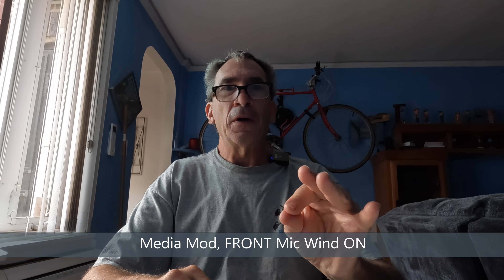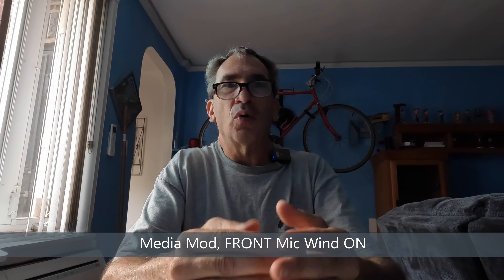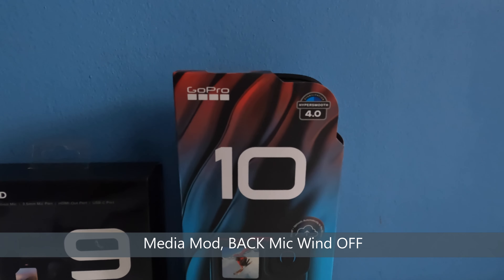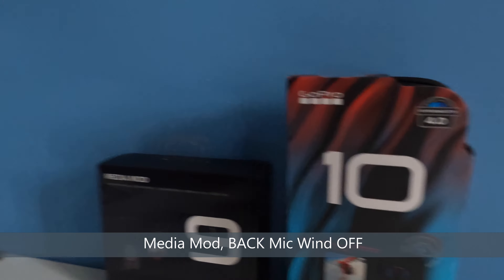Media mod front mic, wind on — this gives you an idea of front mic with wind on. Media mod front mic, auto — that's wind and stereo combined. You'll decide for indoor shots.